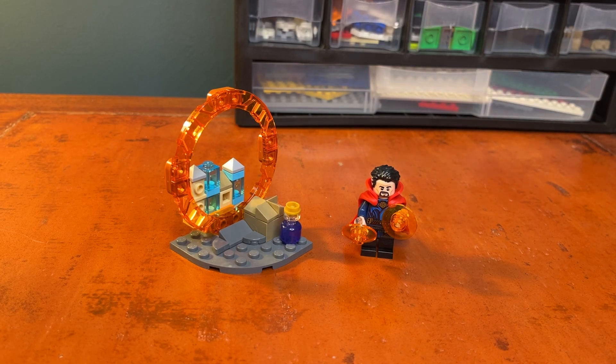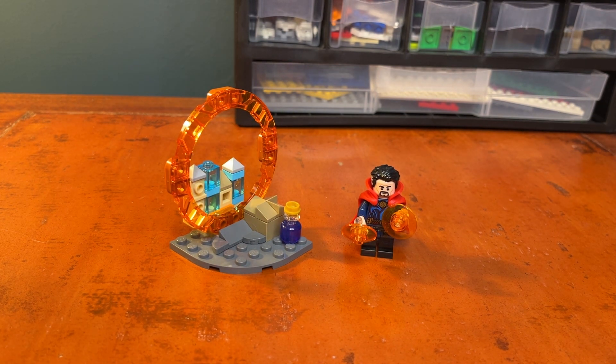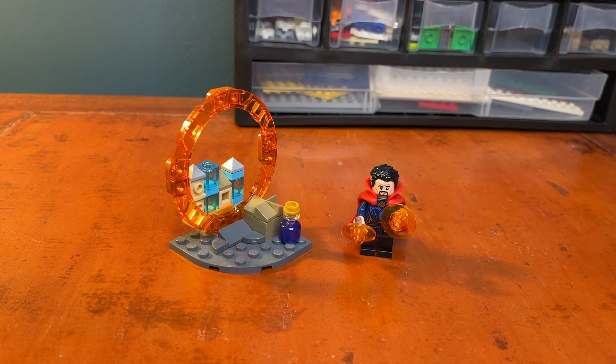What's going on guys, StarTours141 back here taking a look at a LEGO Marvel set — the 30652 Doctor Strange's Interdimensional Portal, which is the LEGO Marvel polybag for January of 2023, containing 44 pieces. LEGO is recommending this polybag for ages 5 and up, just because of the small pieces. In this set we're obviously getting one minifigure, which is Doctor Strange.